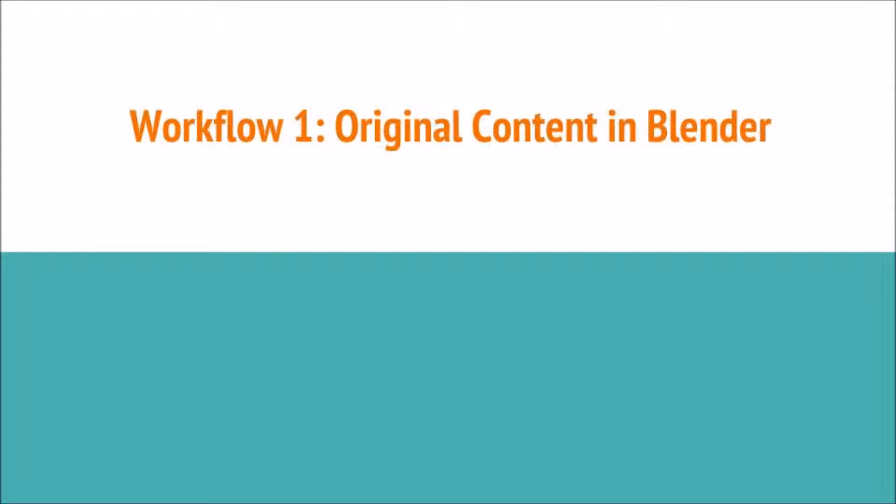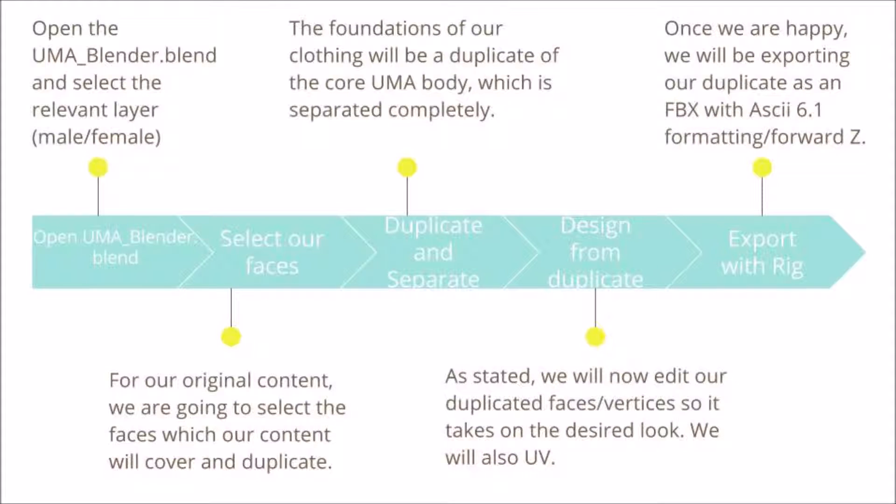As a quick reminder, we obviously have our workflow and we're going to be looking at the select our faces step, the duplicate and separate step, and we're also going to do the first part of the design from duplicate. We're not going to UV, we're not going to seam or anything else at this point — we'll look at that in the next video where I'm going to present a myriad of options of how you can approach this. But for now, that's what we're doing — the second, third and fourth step, or part of the fourth.